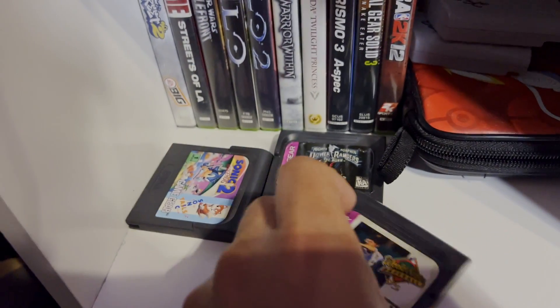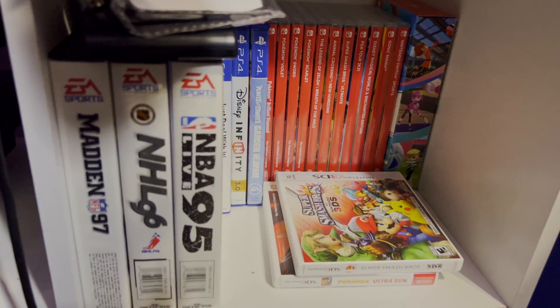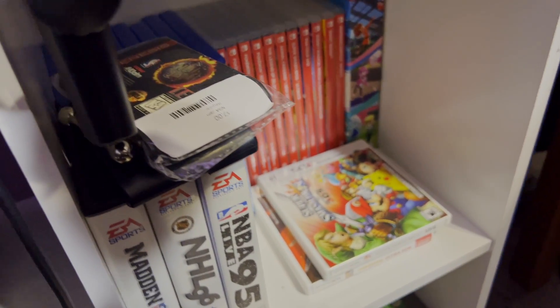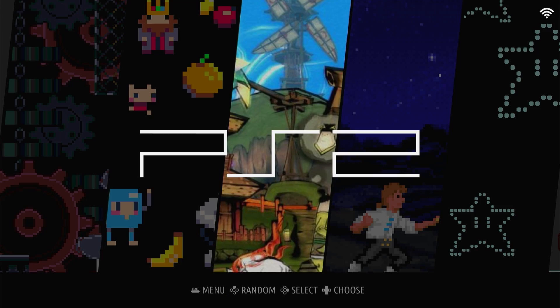Just remember to proceed with caution and check the legalities in your state or country before you proceed. Luckily for me, I am somewhat of a retro game collector, so I have the actual original hardware for all the games that I play, and I'll just leave it at that.